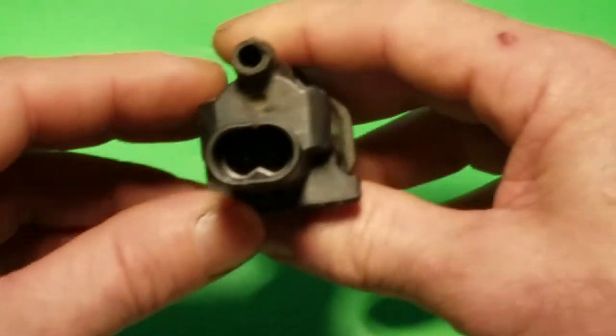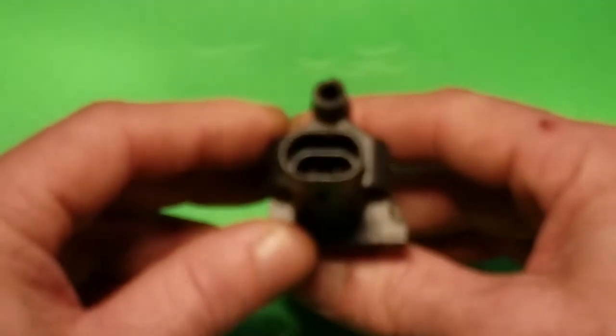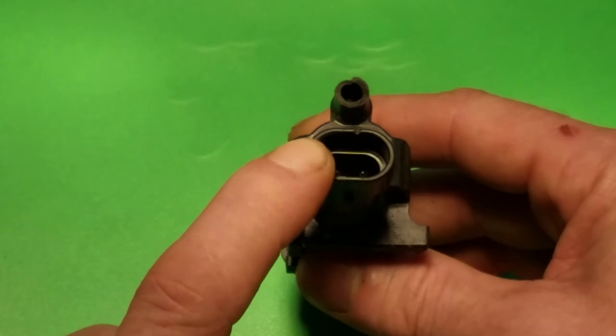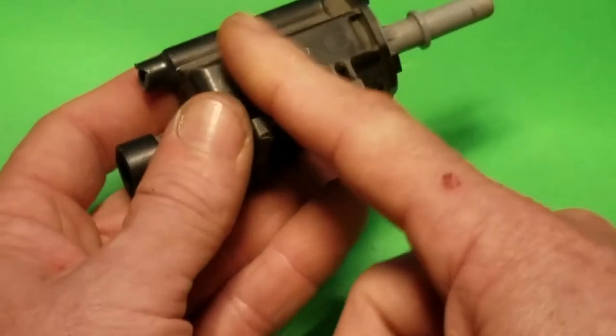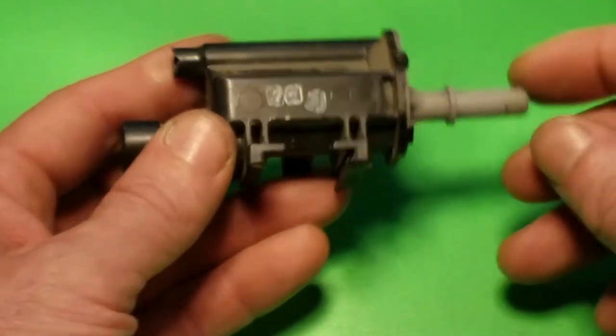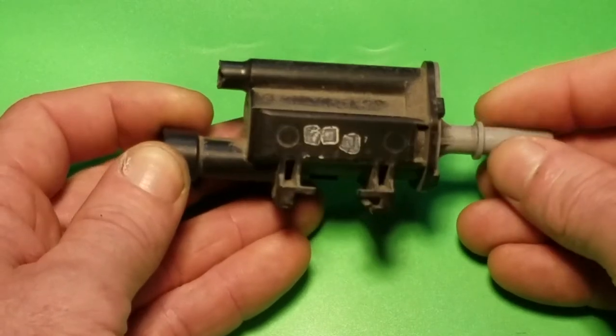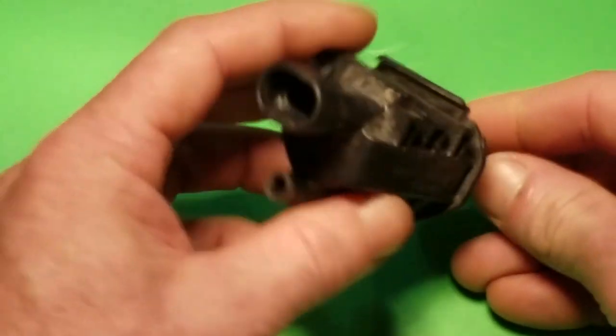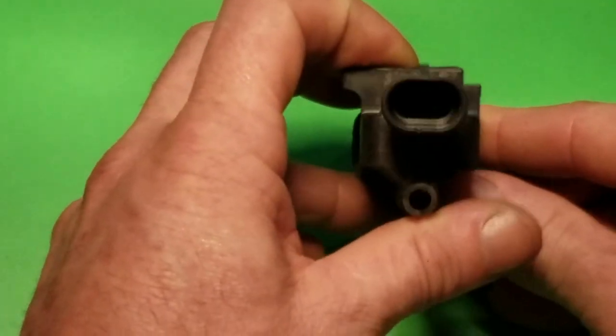It's just a 12-volt, two-pin connector. You can put a 12-volt power supply to it and you'll be able to hear the valve actuate back and forth. When it opens you should get flow through it, and when it's closed you shouldn't. That's how you test a purge valve, and this one is definitely bad — that's what's causing our check engine light.